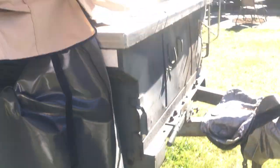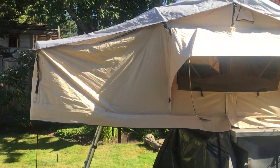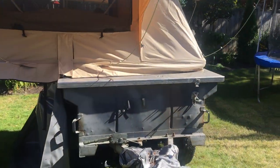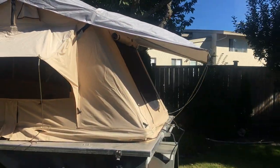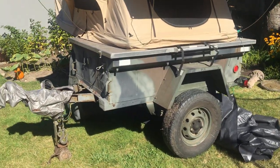You can stand under here out of the rain, and the awning room attaches on here — it's still in the bag and I've never used it. The travel cover's in really good shape, no rips or tears, just a couple of scuff marks from the two straps that go over the top. M416 with a rooftop tent and aluminum lid — ready to go.